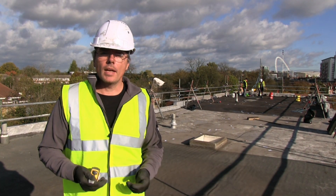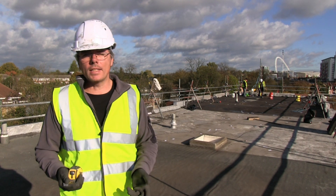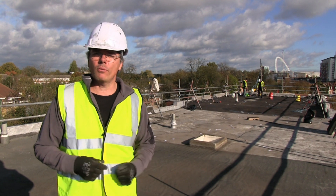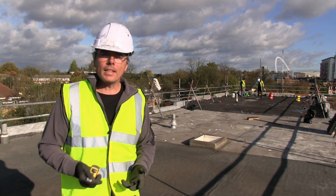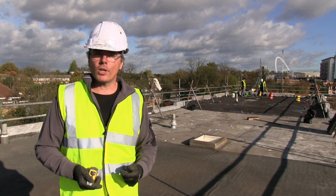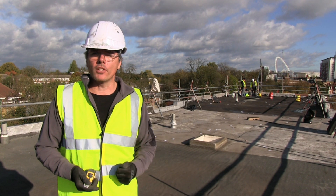The problem with liquid systems is that in this country it's cold and damp, so you need a good day. As you can see, it's really nice and sunny today and we're going to get the first coat down. We're late in the year, but if we get the first coat down today and we have two or three dry days ahead, we should be able to get this roof finished.